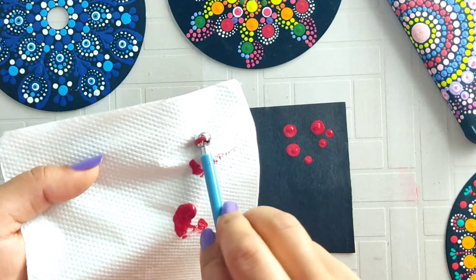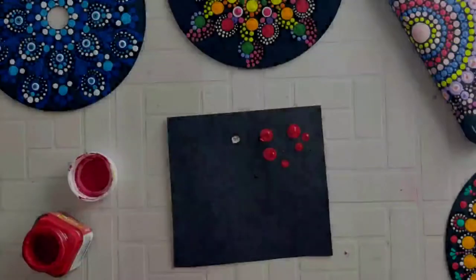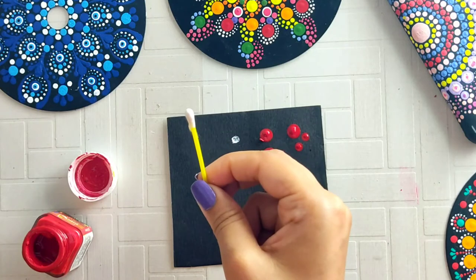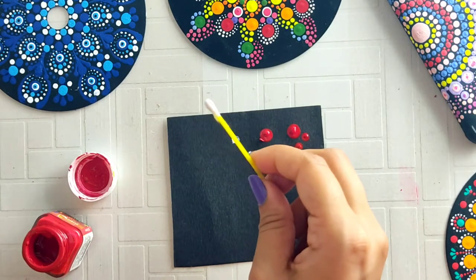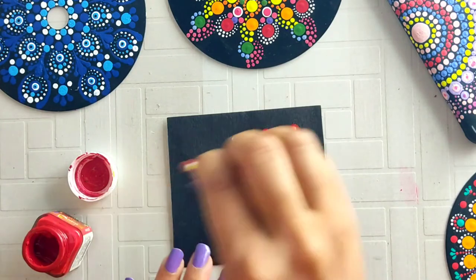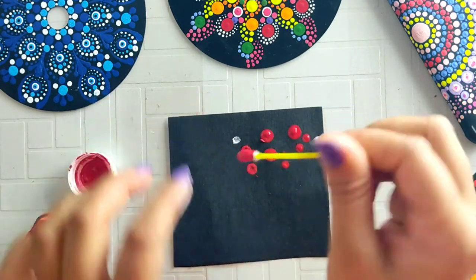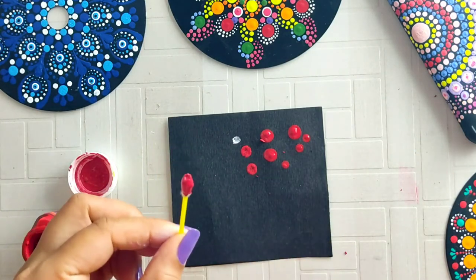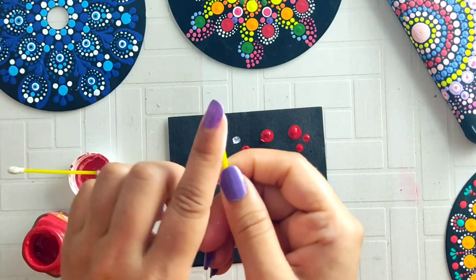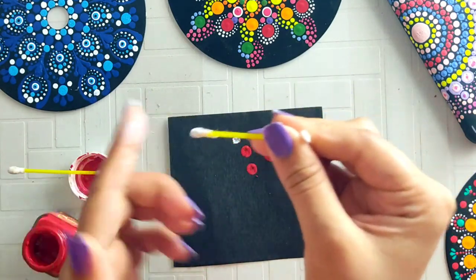Whether you have a dotting tool or not, you can use pencils, brush tips, or ear buds. The third point is that when you use ear buds, you should not apply color directly from the bottle. Because ear buds are cotton, they soak up color and the dot size becomes inconsistent. First, take a little color, apply it and let it dry on the ear bud, then apply the color and create the dot. This way the dot will be equal in size and there will be no problem.